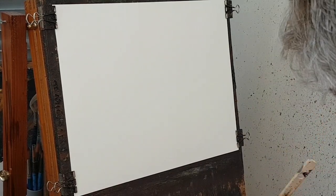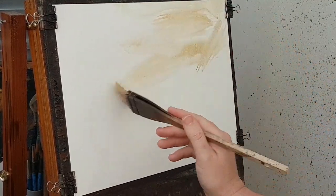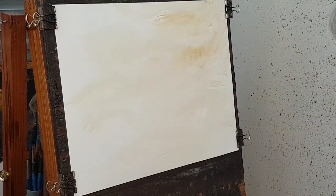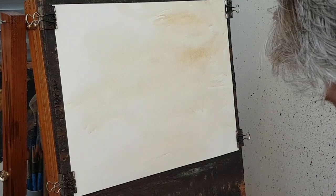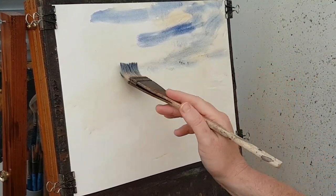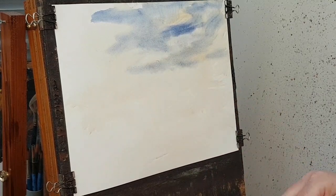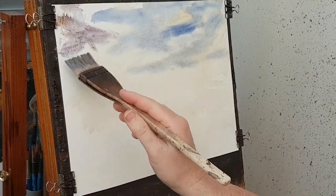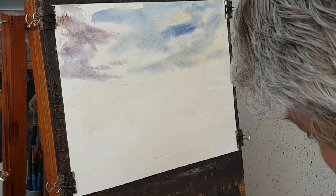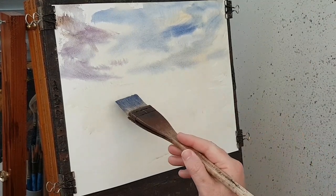I'll kick it off with a little water. It's a nice simple sky — I'm going to take a bit of raw sienna, a little down into the mid area, then take a bit of ultramarine and a little bit of crimson into that. I'm going to take those same colors again, a bit of each.